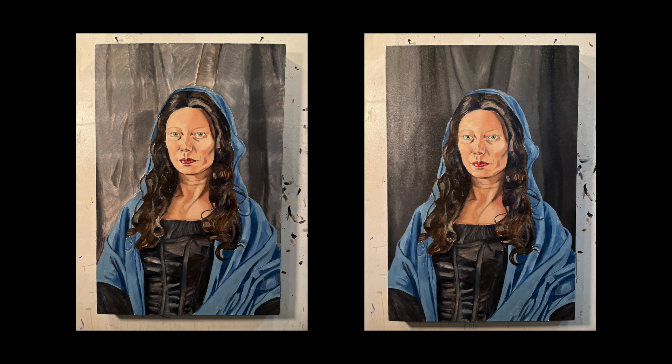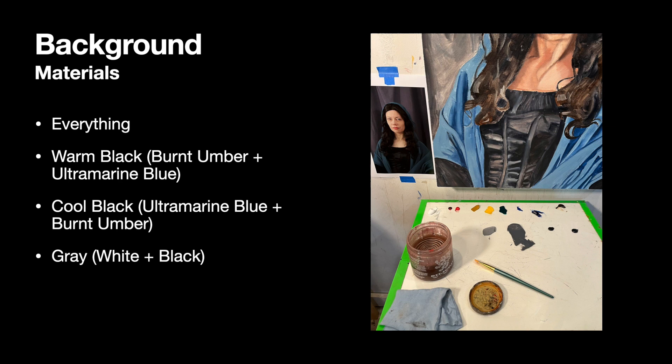To paint your background, you're going to need everything: your canvas, your photo, your palette, your palette knife, your odorless mineral spirits, your medium brushes, and everything else.